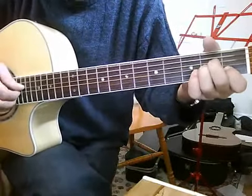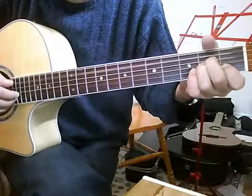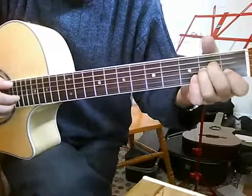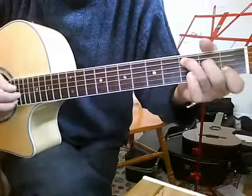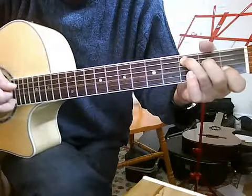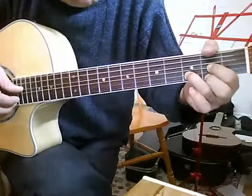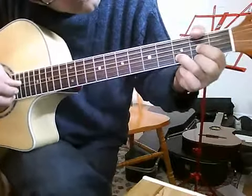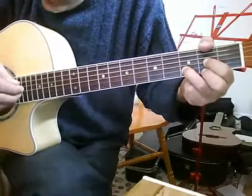Back to A minor. 5th string: open, then 2nd fret, then 3rd fret, then 5, 3, 2, 1. 1 and 4 together, then 2 and 3.